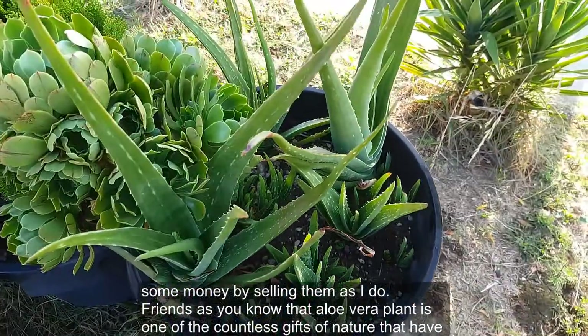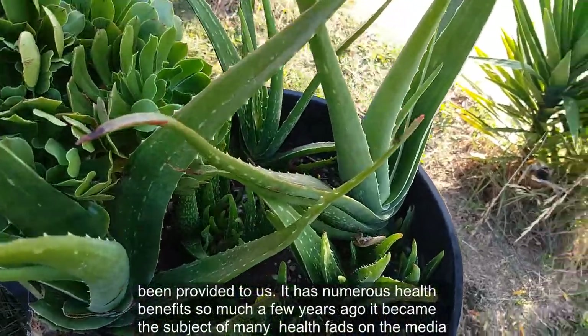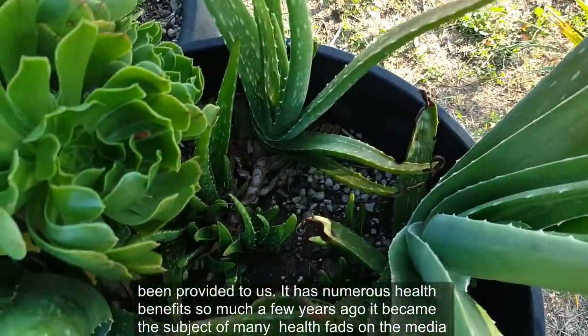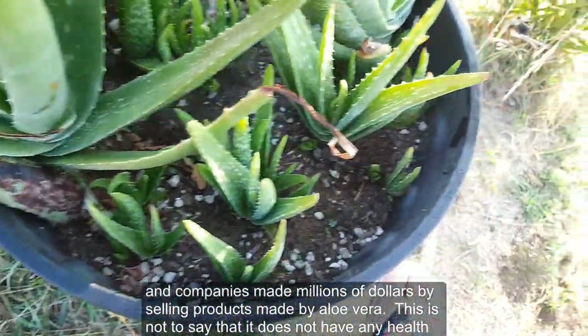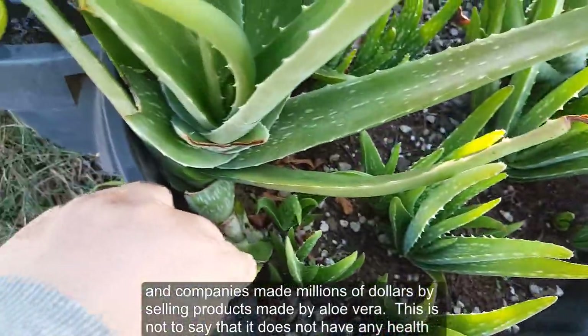Aloe vera plant is one of the countless gifts of nature that have been provided to us. It has numerous health benefits — so much so that a few years ago it became the subject of many health fads on media, and companies made millions of dollars by selling products made from aloe vera.